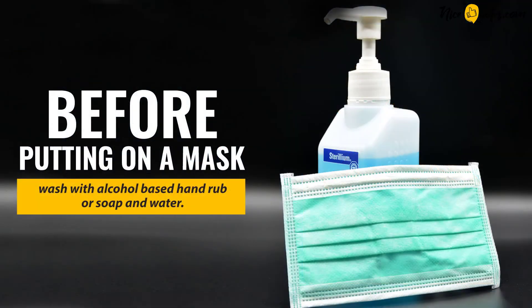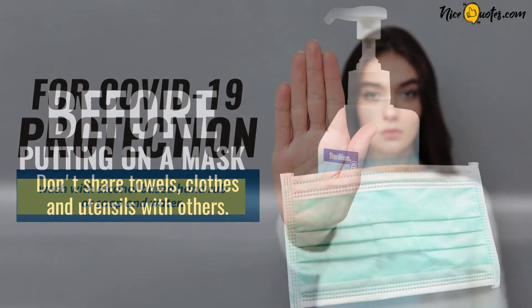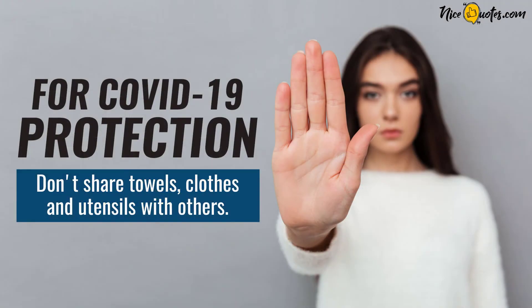Before putting on a mask, use a sanitizer or wash with an alcohol-based hand rub or soap and water. Don't share towels, clothes, and utensils with others.